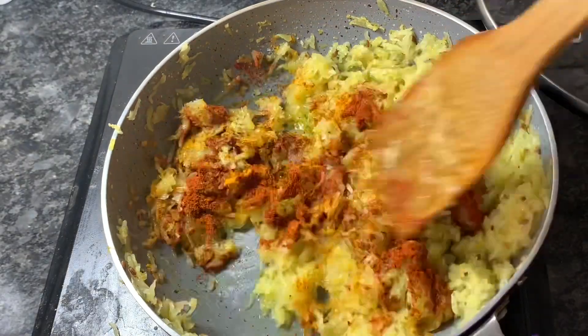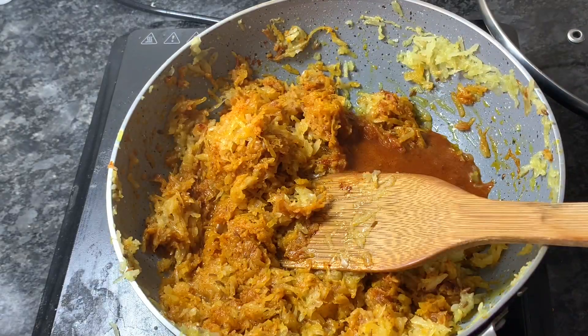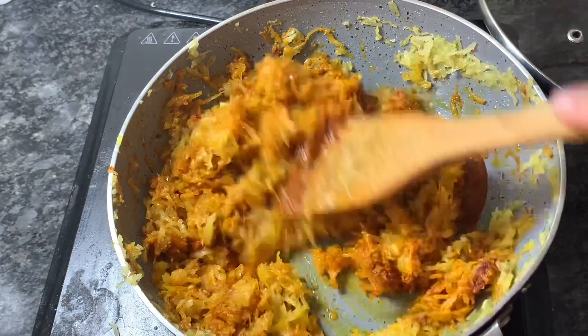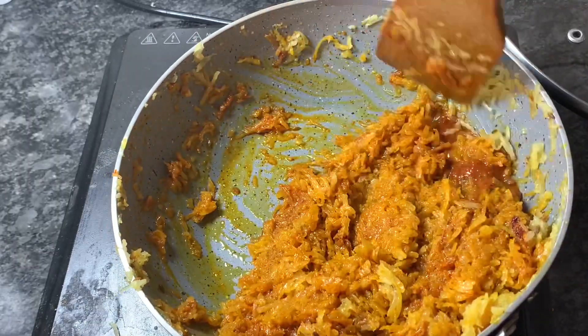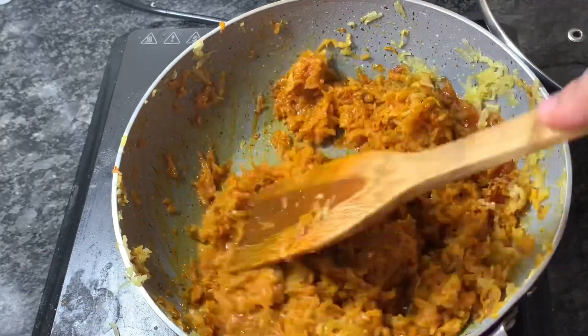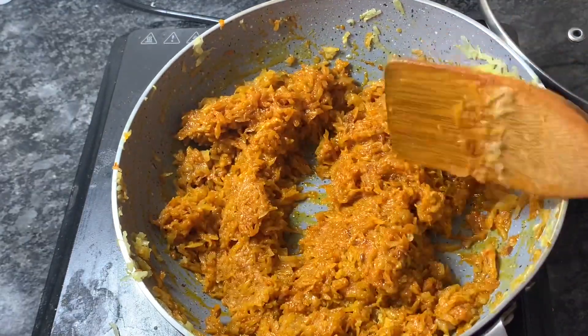Mix. Then I'll be using the ver mix or the spice cake. With the ver mix I'm adding around a tablespoon of water — ver we don't have to add directly. We have to soak it in water and then add. Then I'll be adding additionally 2 tablespoons of water.